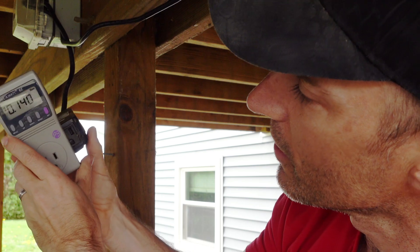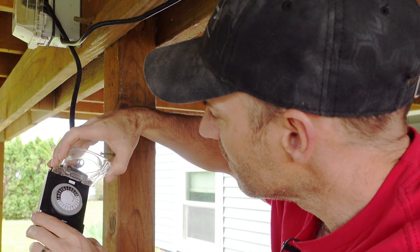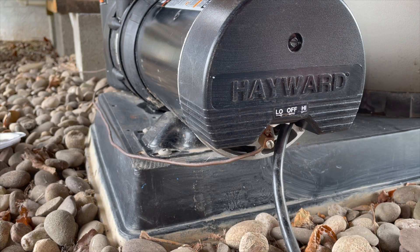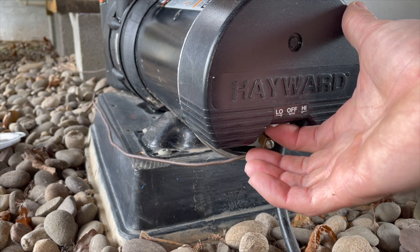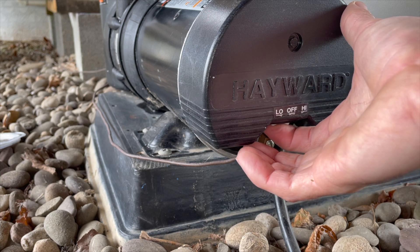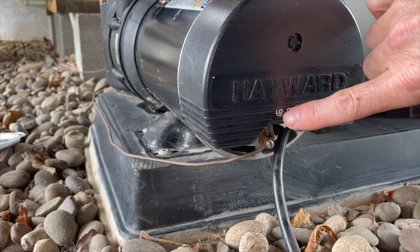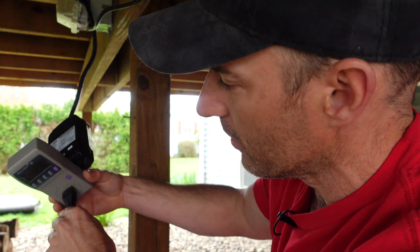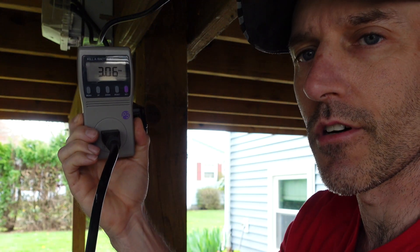Everything looks ready to go. I'm going to disable the timer so this just keeps running. It's all plugged in — let's turn this on low. We'll do the first test on low, then test on high to see how much electricity it uses. On low, it's drawing 3.6 amps.